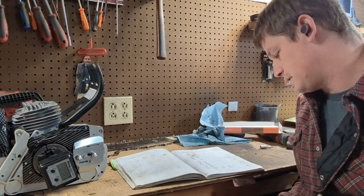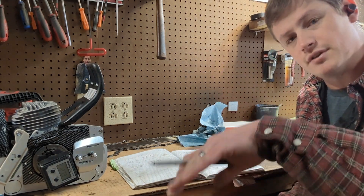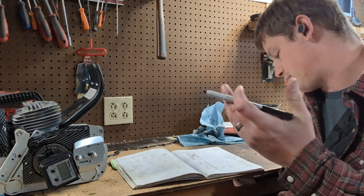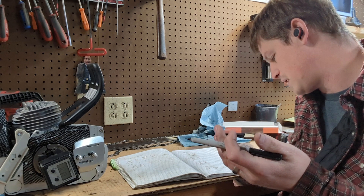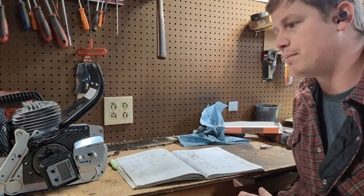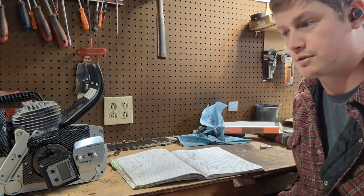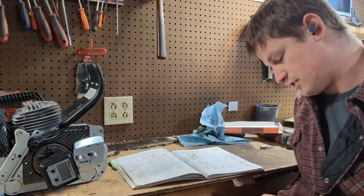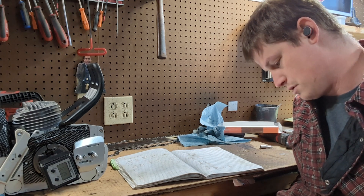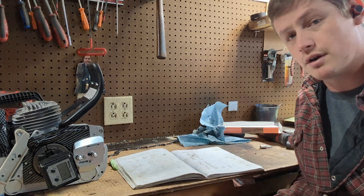So exhaust has 169.4 degrees of duration. Now that's across bottom dead center, so if we simply divided that by two we would get around 84 to 85 degrees. But we don't describe the exhaust port as opening before bottom dead center — we describe it as opening after top dead center. So we take 360 and subtract our duration, 169.4. That gives us 190.6. So the exhaust doesn't have a duration of 190.6.